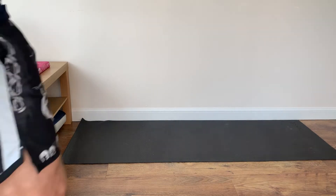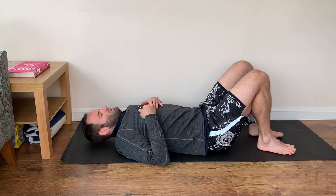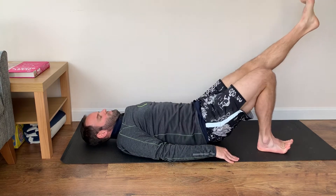Glute bridge single leg. Onto your back, heels as close to your bottom as possible, hands down by your side. Except one leg out, ready — and raise and back down.